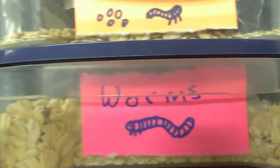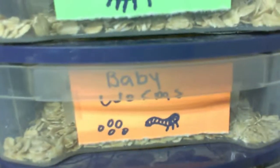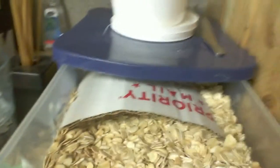There's worms on the bottom, which are full grown. Then there's babies, which is the eggs and the little worms. And then there's beetles, which is obviously going to be the pupa and beetles. For right now I just have a little bit of cardboard in there for them to hide under — I don't have any beetles yet — and a little bit of screen underneath. So the babies will fall through into the babies worms bin.